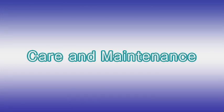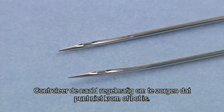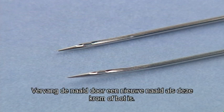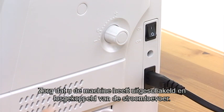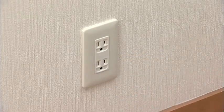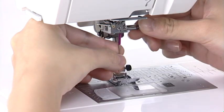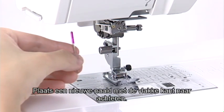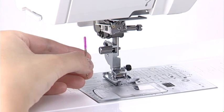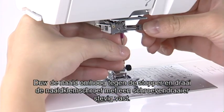Care and Maintenance. Replacing the Needle. Check the needle frequently to ensure that its tip is not rough or blunt. Replace it with a new needle if it is dull or bent. Be sure to turn off the machine and disconnect it from the power supply. Loosen the needle clamp screw with a screwdriver and remove the needle. Insert a new needle with the flat side facing back. Push the needle up against the stopper and tighten the needle clamp screw securely with the screwdriver.